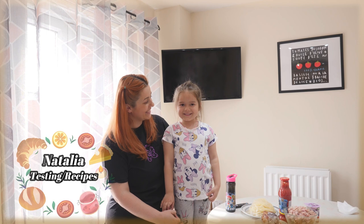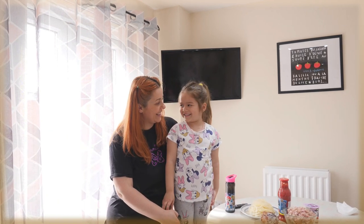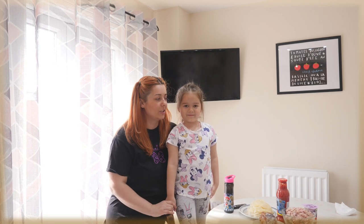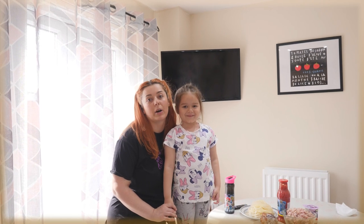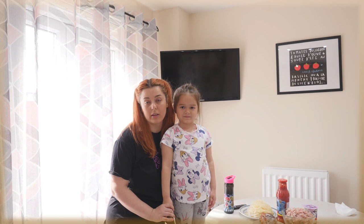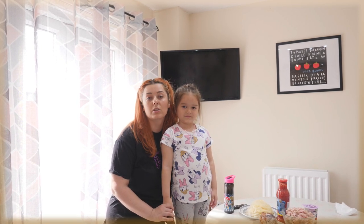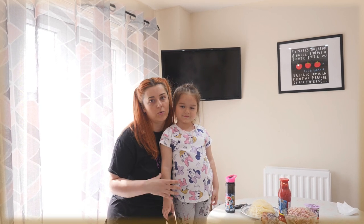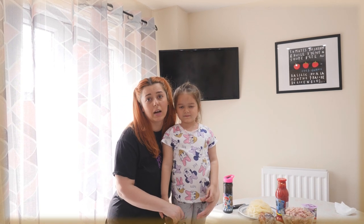I'm Natalia and Nicole, and today we're gonna cook together! This is my little chef who's gonna help me. This channel is about cooking recipes — known recipes which we've done before, and new recipes which we're gonna test for the first time and give feedback on.